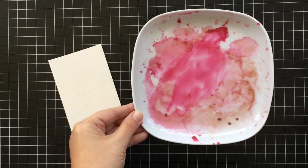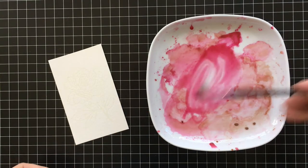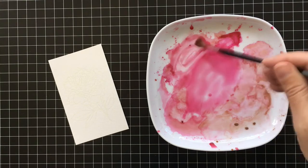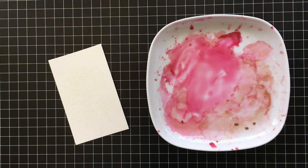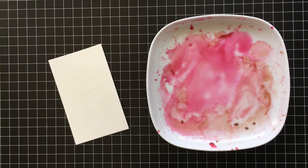Here I have a plate with some leftover pink and bronze watercolors that I was using for another project. These colors are so pretty I just couldn't bear to clean off this plate just yet. I'll have a full supply list for you in my blog post after this video.